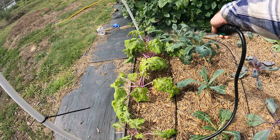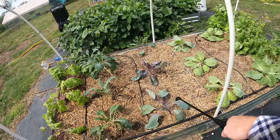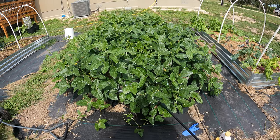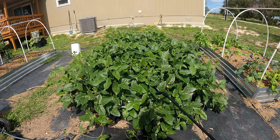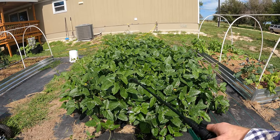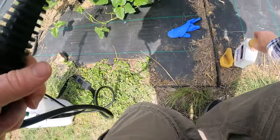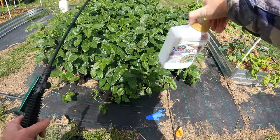The plant soaks it up and that makes the leaves themselves bad for the bugs. So like I said, it can take up to two days for you to see them start to die. It makes them not want to eat anymore. Once they ingest it they'll starve to death, so it will take a couple days, but in a couple days we'll come back and take a look and see if this works. And if it does, you guys know what to use if you've got aphid issues.